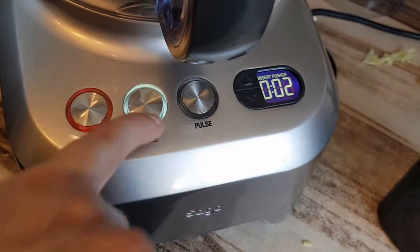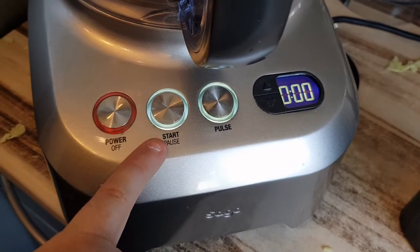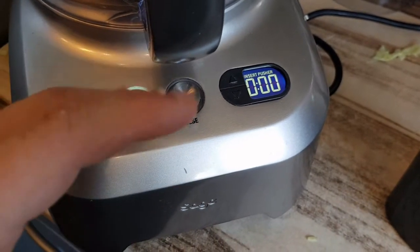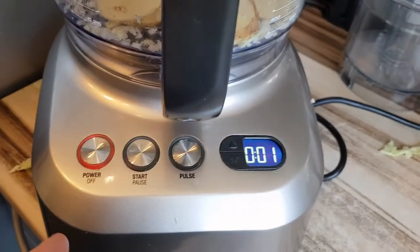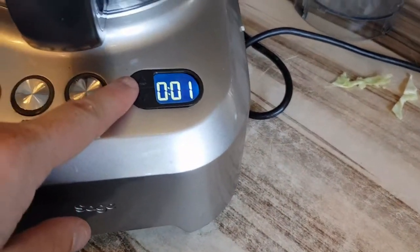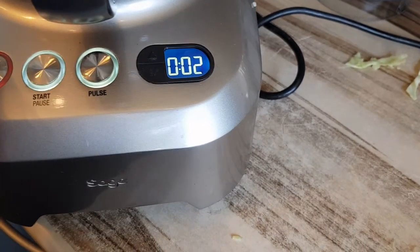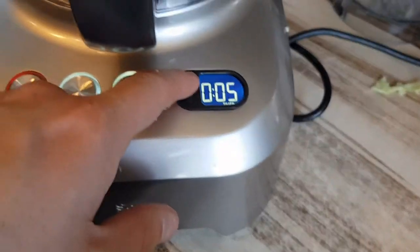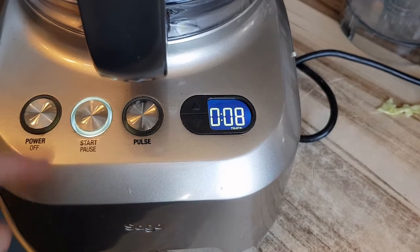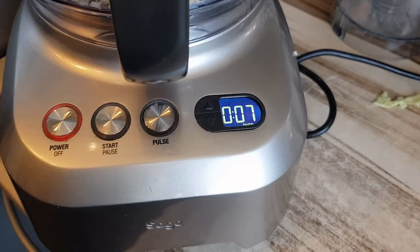So you have your power on/off, a start/pause button so you can start it and stop it, and a pulse button. Whilst researching this video, I spotted these triangles that I'd never noticed before — they are count-up and count-down timers, which allow you to say, okay, only chop for ten seconds. I've never used it, and I only just found it after seven years of owning this machine. So there's something new every day.